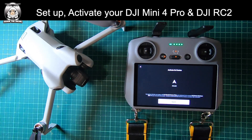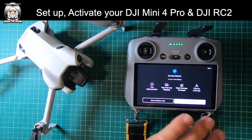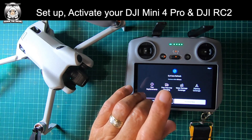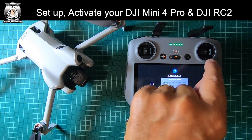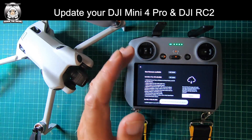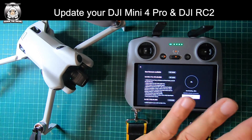We agree to the terms. The drone and the controller are now paired together. If you want, you can take out the Care Refresh — I never do, but a lot of people do take that out. I'll confirm that. Now we've got the updates, so we've got to go through the whole update procedure. We just press update — how long this will take, I do not know.